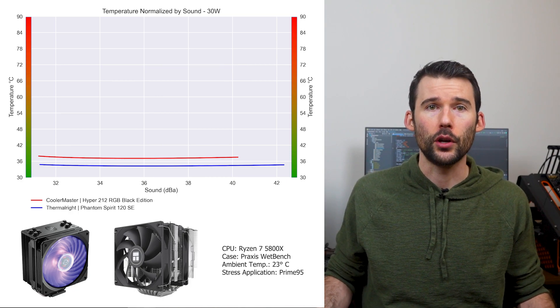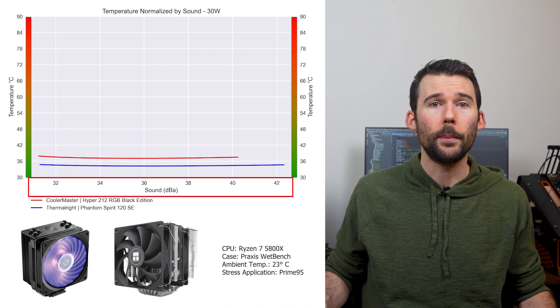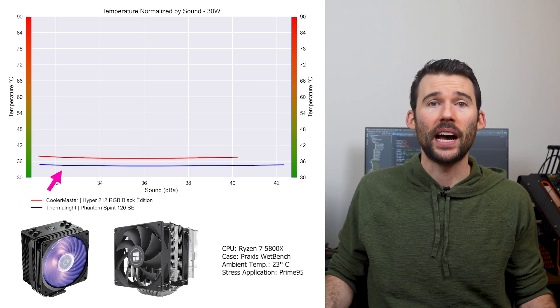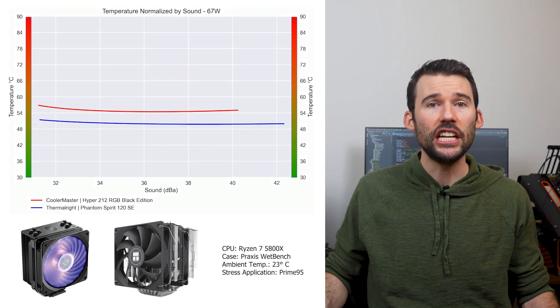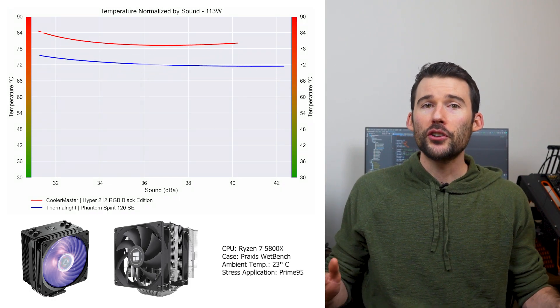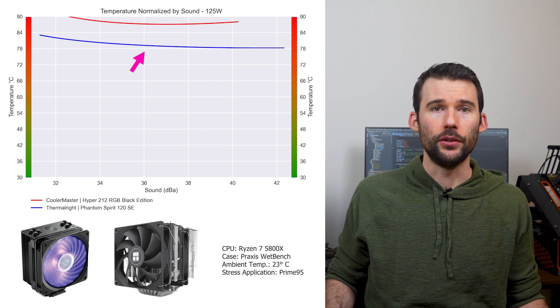In our second set of charts, normalized by sound, we have temperatures on the left and noise on the bottom, with lower being better. At idle, the Phantom Spirit continues to outperform the Hyper 212, and as we pump up the heat to 105W, we can see that the Phantom Spirit widens its lead. And when we push the CPU to 125W, we can see that this trend continues.